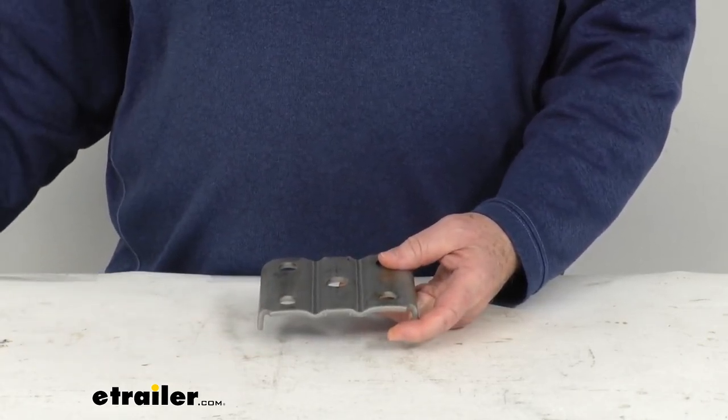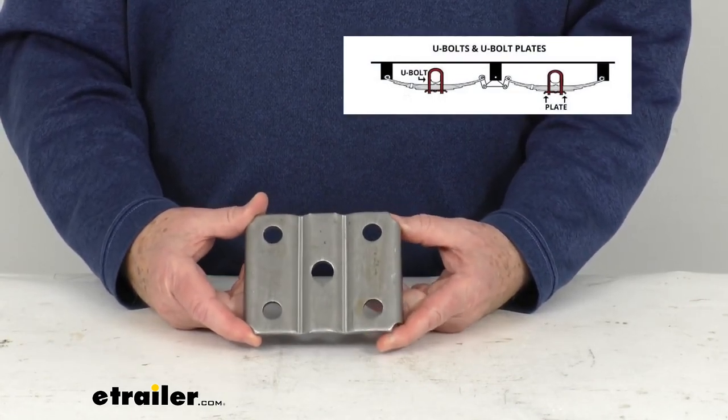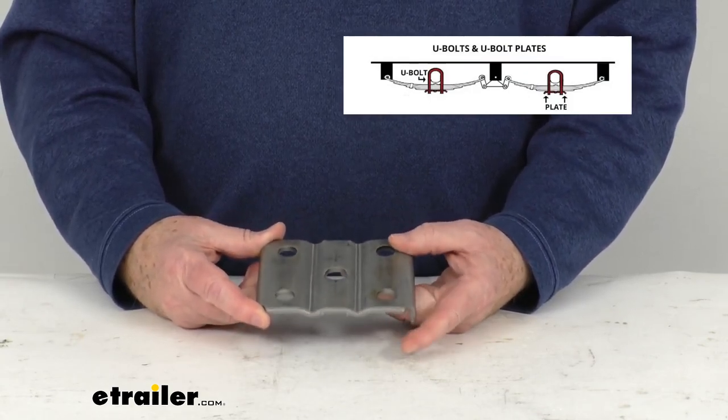I did want to pop up an insert just to show you what the suspension system would look like. You can see it marks where the U-bolts are and where the U-bolt plate is, just to give you an idea.